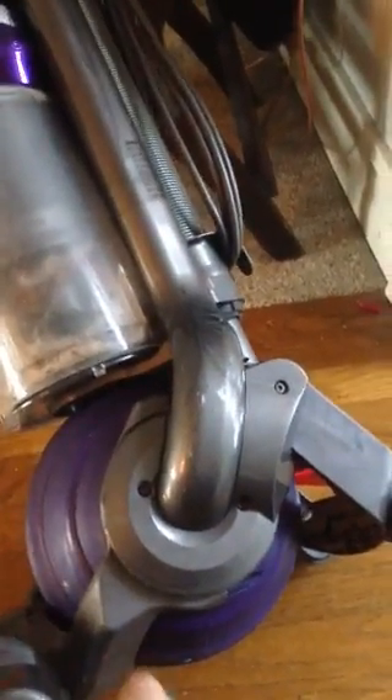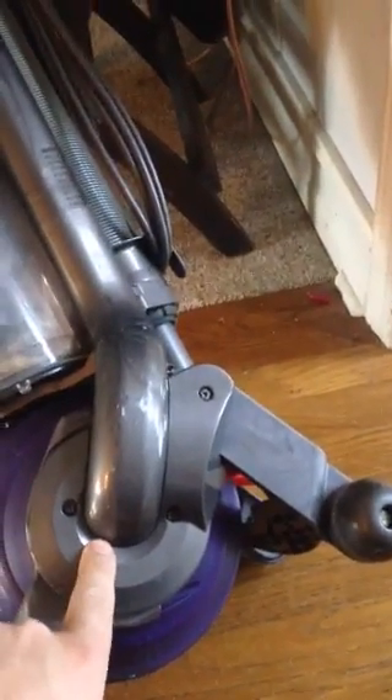There's one screw, two screw, three screw that comes off. Just check to see if any of the wires in there are split. That seems to be one of the main culprits.